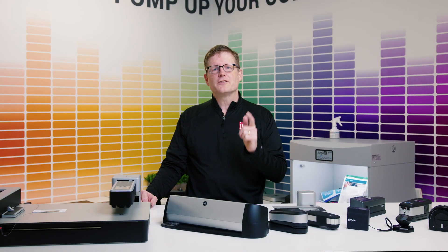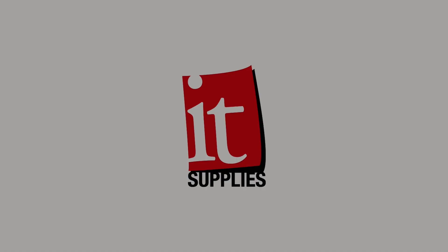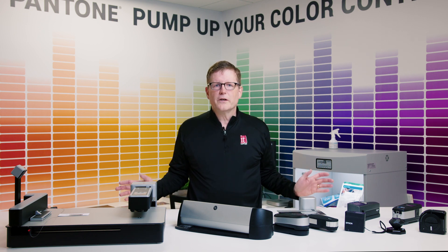What is a spectrophotometer and why do you need one? Good question — stick around and find out. In front of me are several types of spectrophotometers. We'll go into a brief overview in a minute, but first let's talk about why a spectrophotometer exists and specifically why you need one in your shop.